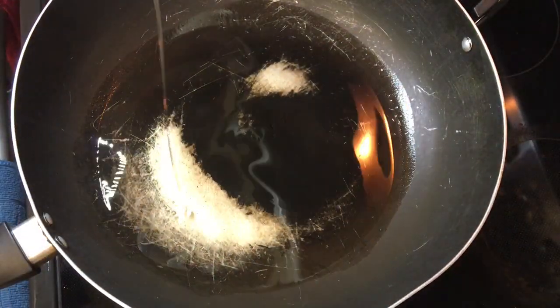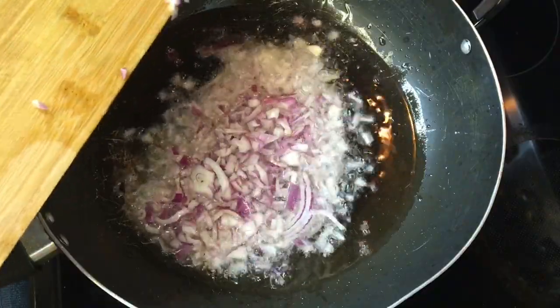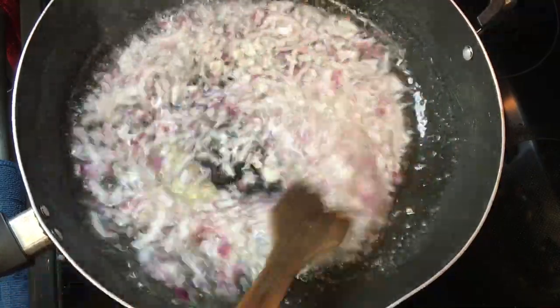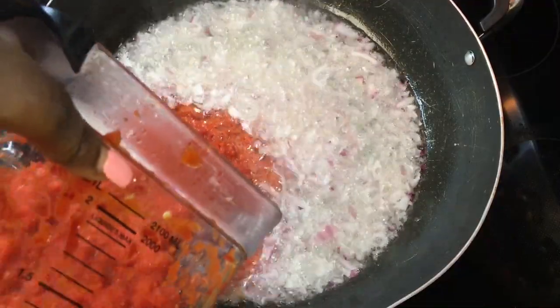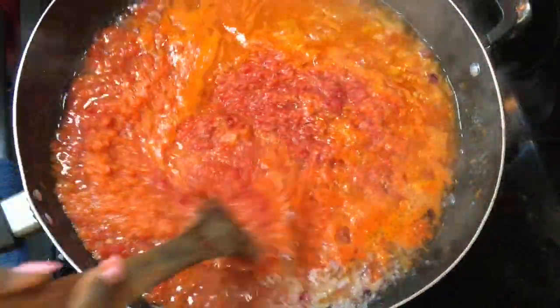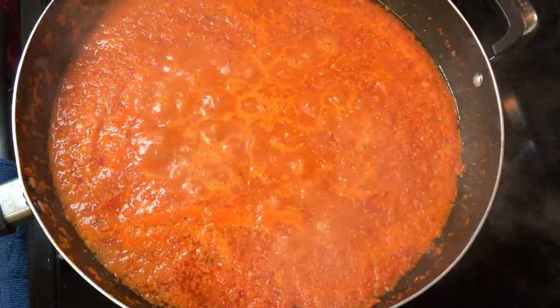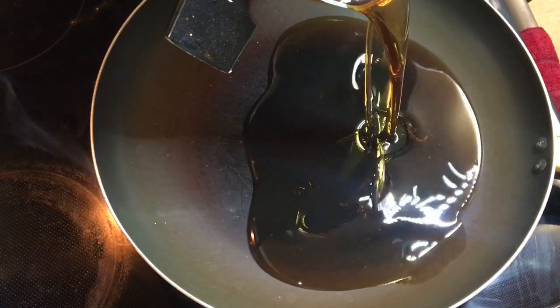I'm going to put some oil in a frying pan — I always use canola oil. Once it's hot, I'm going to add the onions I was chopping (the ones that made me cut my finger) into the frying pan and stir for about two minutes. After that, I'm adding the blended ingredients — the bell peppers, onions, ginger, garlic, and celery — into the hot oil with the onions. Then I'm going to stir it, cover the pot, and just leave it.